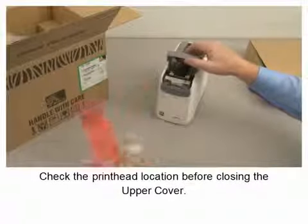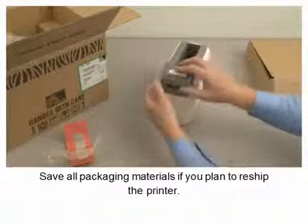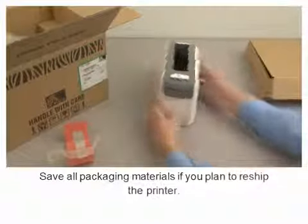Check the printhead location before closing the upper cover. Save all packing materials if you plan to reship the printer.